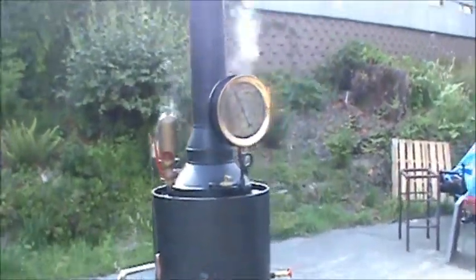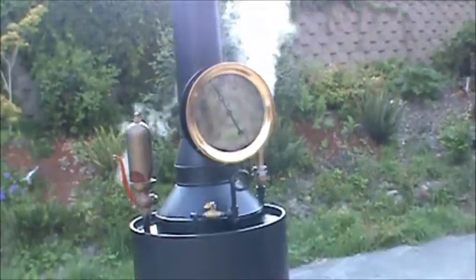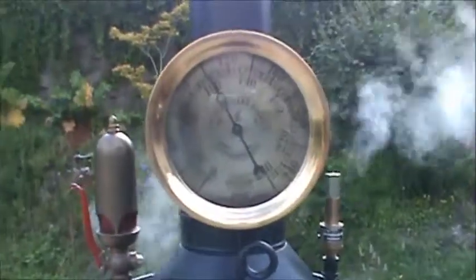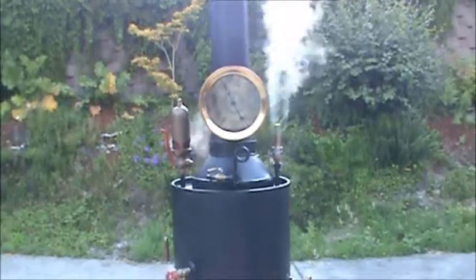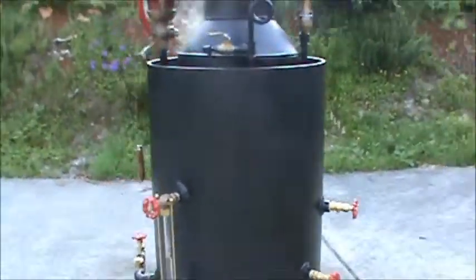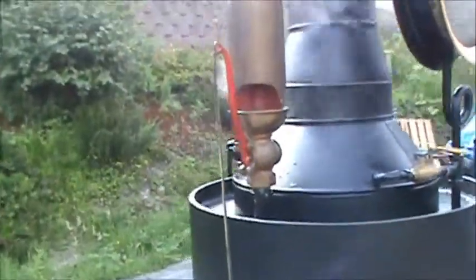And a really nice steam whistle, which I'll blow here in a minute. Look at this gauge — monster. That was a real find. Here's the whistle — I'll blow that. Turn down your volume.